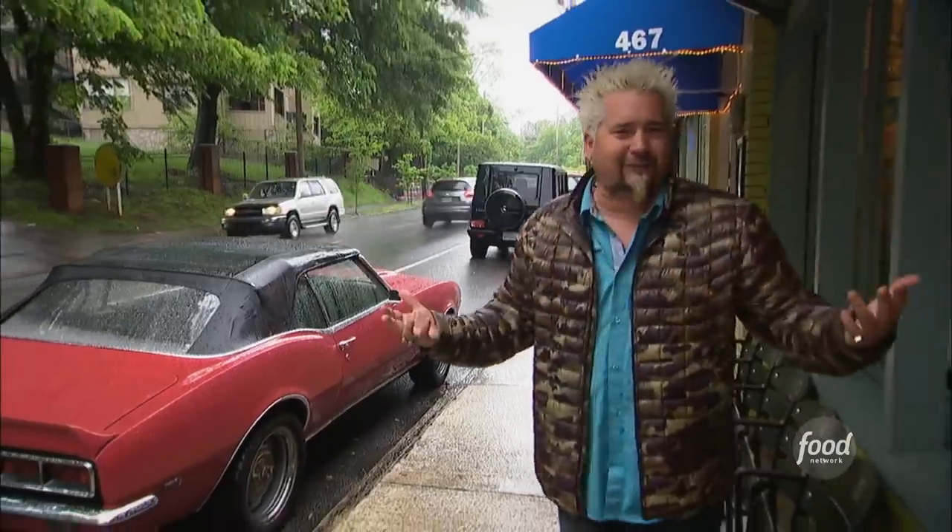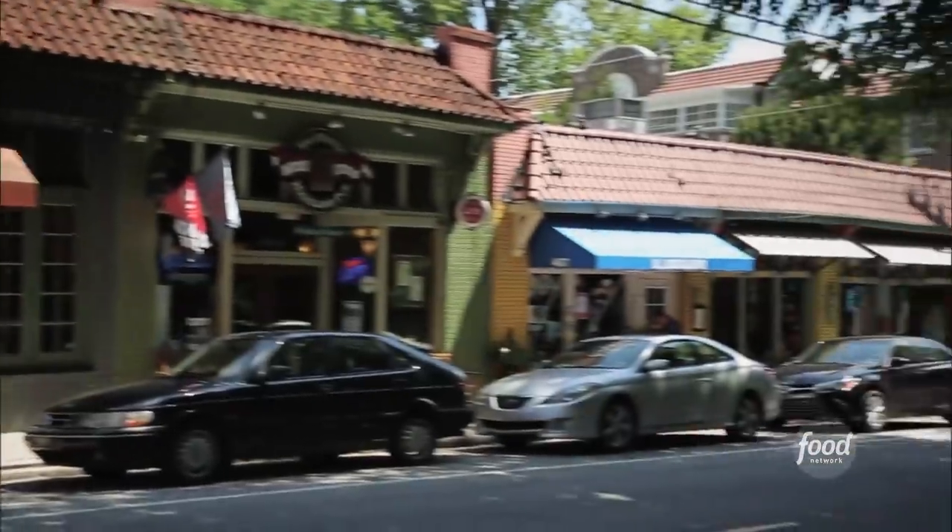I'm here in Inman Park in Atlanta, Georgia, right between the Highlands and Little Five Points. Now, to you and me, that doesn't really mean much. But to the locals, this is a famous neighborhood.